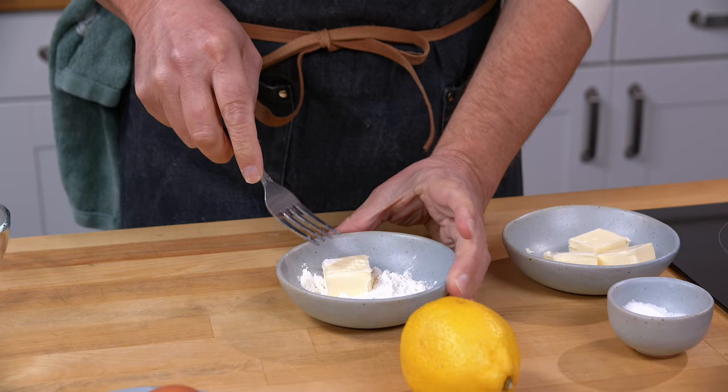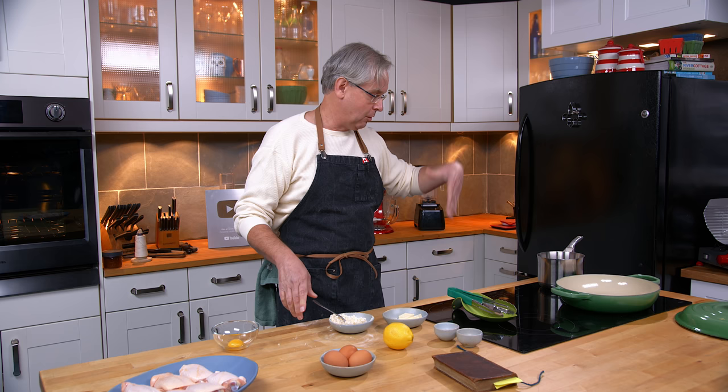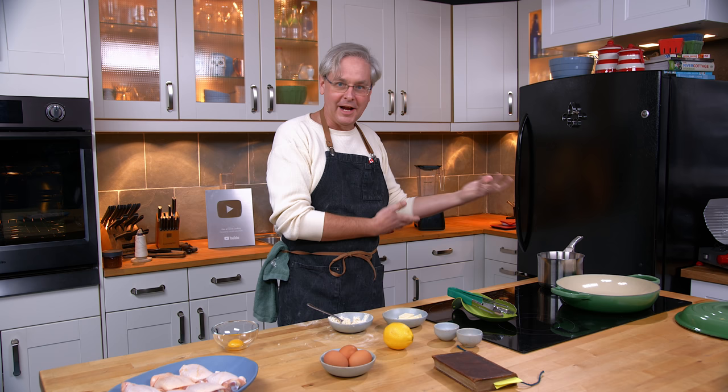We're going to make what's called beurre manié — a classic French technique for thickening a sauce or stock you've already got on the go in order to make a gravy. The butter or fat coats the flour so that when you mix it into the liquid, it doesn't clump together. The flour adds thickening and the butter adds a little bit of glossiness to the sauce. Fantastic way for making any sort of gravy — turkey gravy, chicken gravy, anything like that.